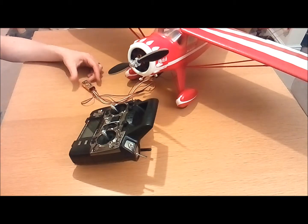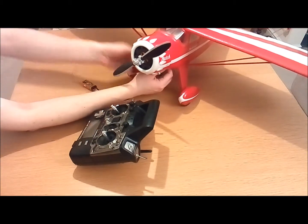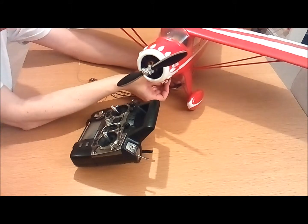Next you need to plug your battery into your speed controller. Once the receiver's got power, you'll see the LED inside flash rapidly. You know it's ready to receive the bind signal.